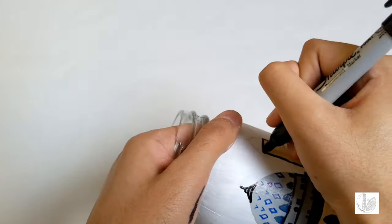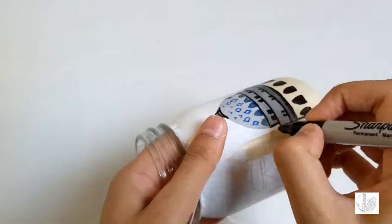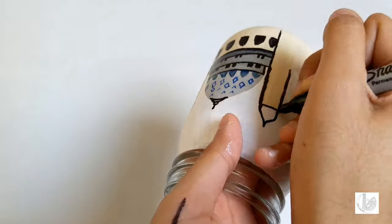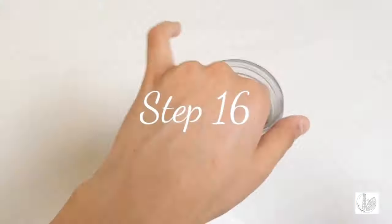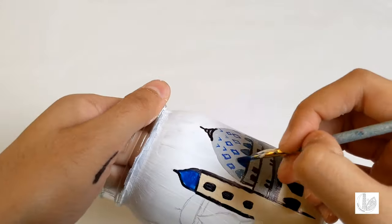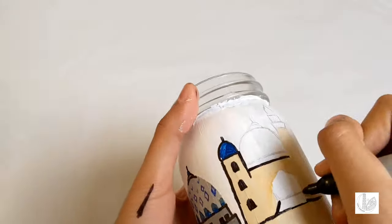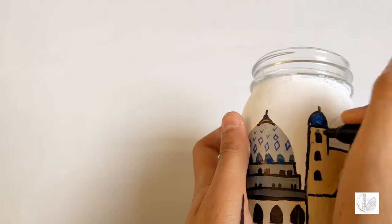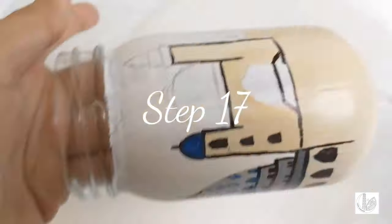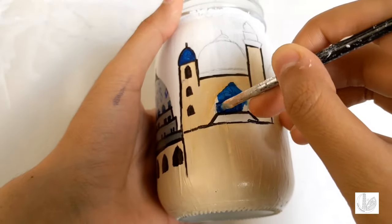Then using a black marker, outline the pillars of the mosque and add details such as the windows as shown. Paint the domes with ultramarine blue as you can see. Further outline the rest of the mosque and add details using a black marker. Continue to paint more of the domes with the same ultramarine blue used on the previous pillars.